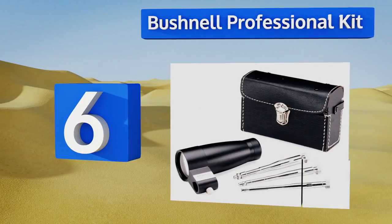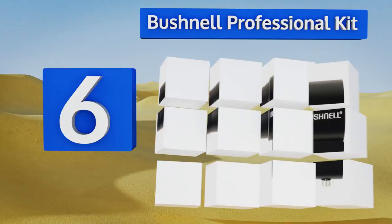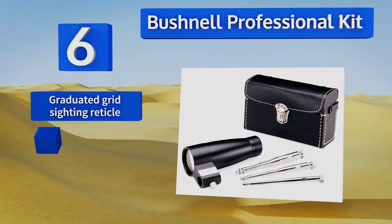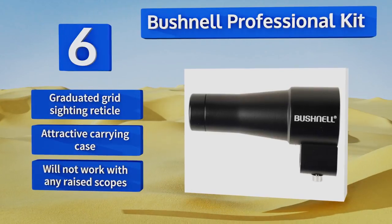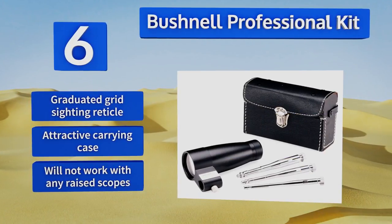Moving up our list to number six, the Bushnell Professional Kit has a sleek streamlined design and durability like few others. It includes three expandable arbors to fit a variety of barrels, and the quality optics provide stunning HD clarity and should get you on the paper every time. It comes with a graduated grid sighting reticle and an attractive carrying case, however this one won't work with any raised scopes.